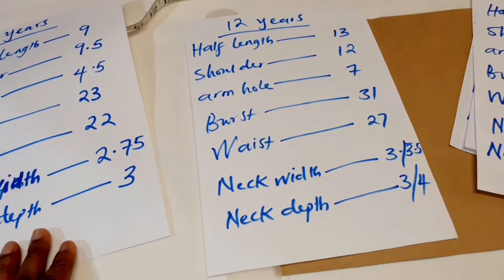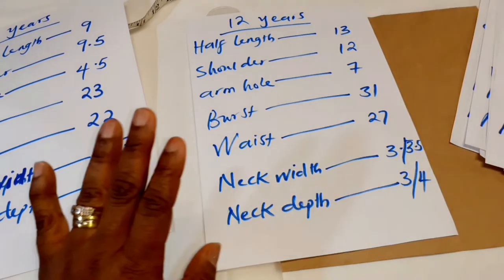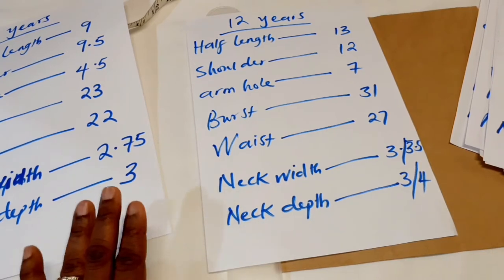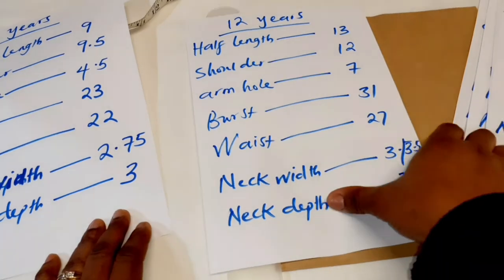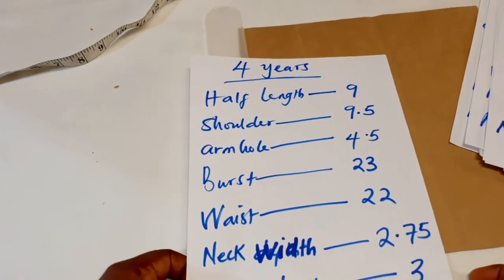And 12 years. For the neck width and neck depth it depends on the individual — whether you want it very deep, a V-neck, round neck, or square neck. The width depends on whether you want it tiny or wide. These measurements are standard and will work for this age range, but it's better to take the child's measurements because some kids are more chubby. For this tutorial I'll be using the four-year-old measurement to illustrate.